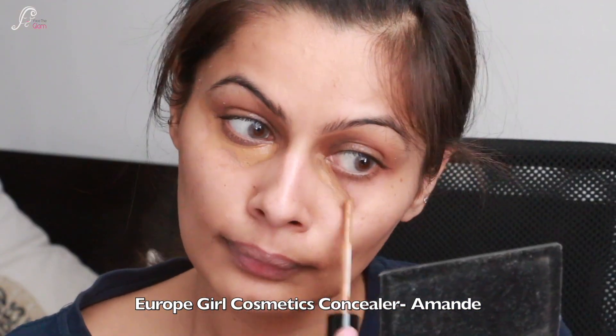Once I am done with the eyebrows I am going to buff the excess powder off my face with a brush. For the blush I am using the Earth Rhythm Pocket Cheek Lip Tint in the shade Ahoy There, applying it to the apples of my cheeks and blending it with a brush.